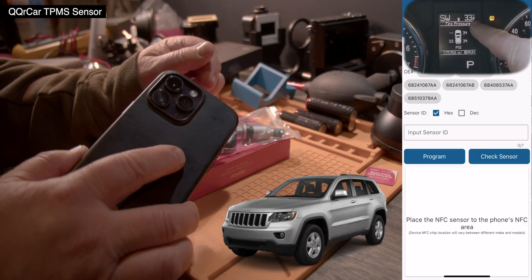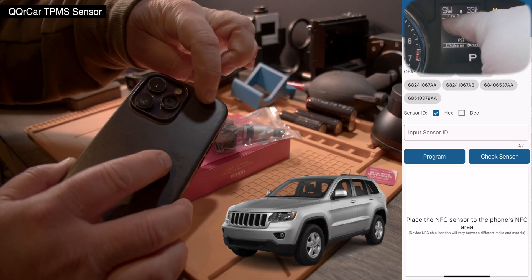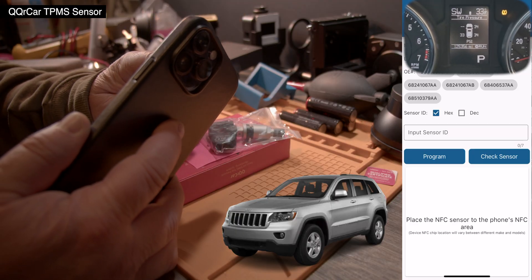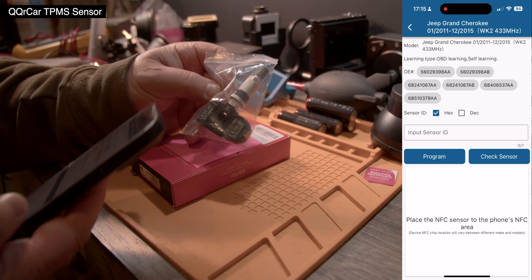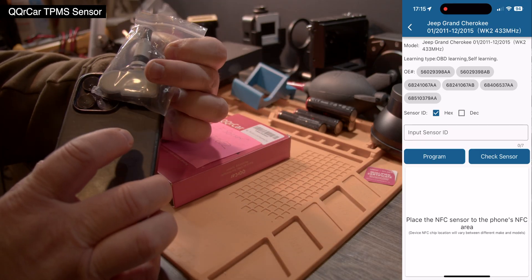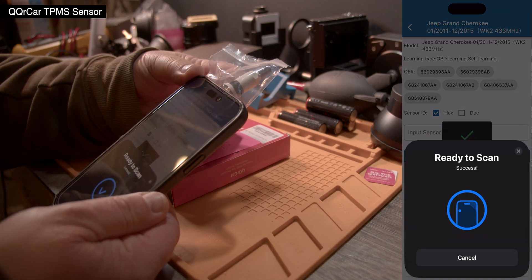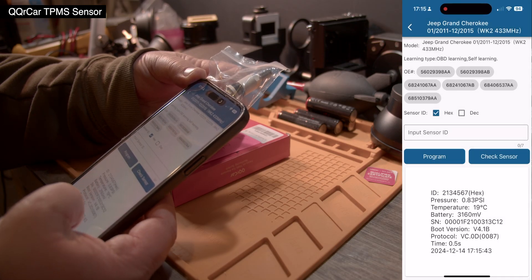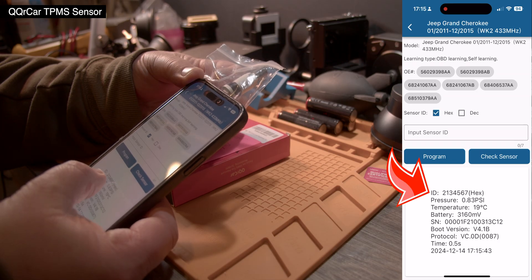The iPhone 14 has the NFC reader in this area. We have to put the sensor right there and then tap 'Check Sensor.' It says ready to scan — success! Very quick.